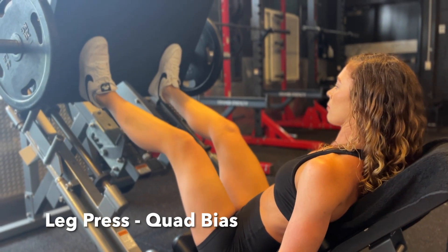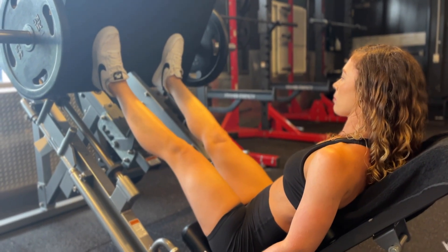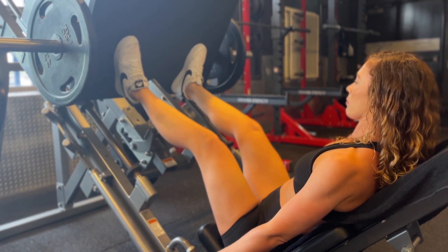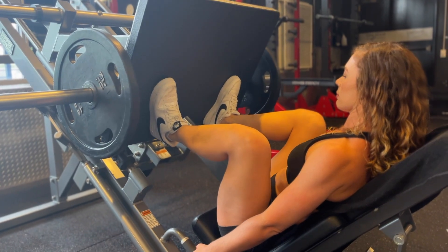In the leg press machine, move your feet as low as you can and as narrow as you can on the plate. From here, pull yourself into the machine to protect your lower back, and lower your knees all the way down to the chest.